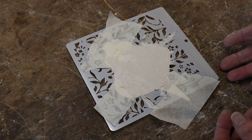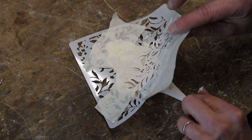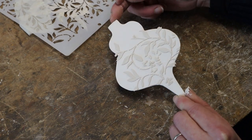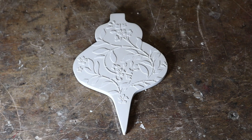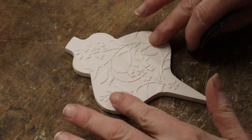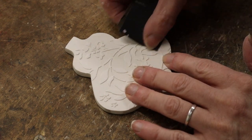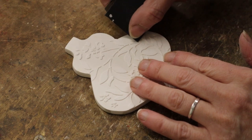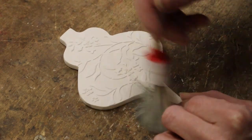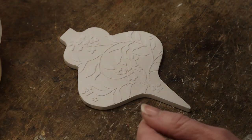Let's get this off before it sets — let's see if this is going to work. That's not gone too badly; the edges are a bit rough and I'm just going to smooth off these top edges. Dust off, and I'm going to come in with some yellow bole.